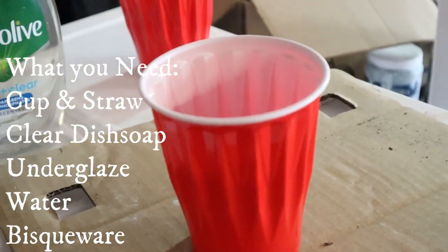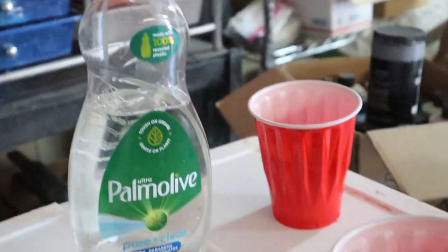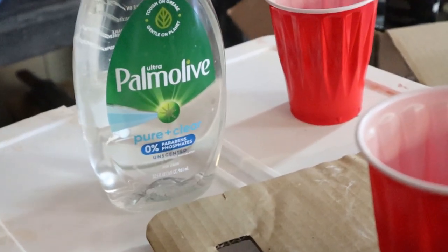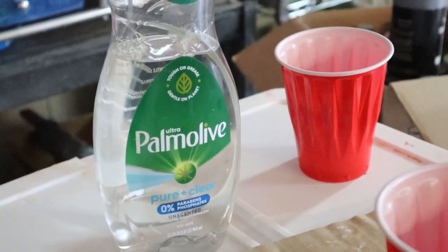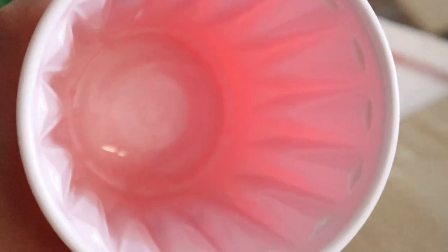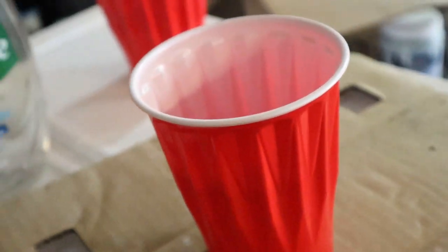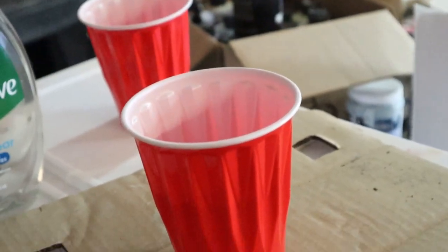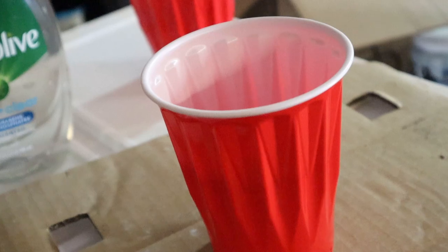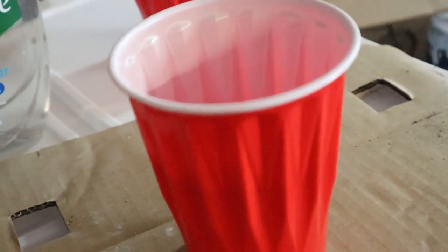I'm just doing a plastic cup this time. I usually do like a squirt or two of this soap — it doesn't really matter as long as you get some kind of dish soap. I should say, don't use a colored dish soap like green or blue, since sometimes they put coloring in them. I do use a clear soap. I don't put a ton of soap in because if there's too much soap left in the cup, it can cause the clear glaze or whatever you're putting over it to crawl — the glaze will kind of repel itself from the soap.